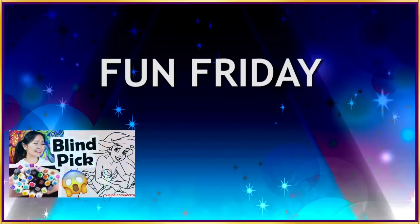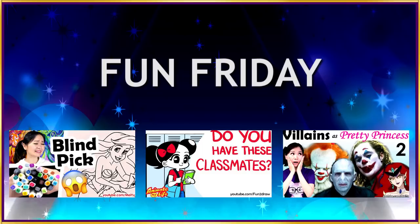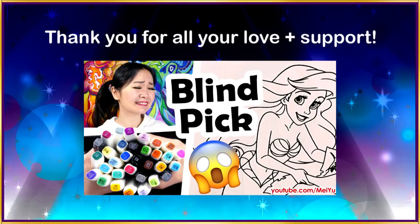Hey everyone, this is Mei Yu and welcome to Fun Friday. Every Friday I try to do something new, fun, or challenging. Thank you for all your name ideas and fun theories in my previous video. I had a lot of fun reading all of your comments and I also had fun making that video. Since many of you wanted to see more, here's part two.